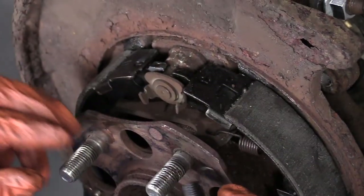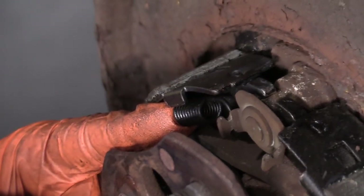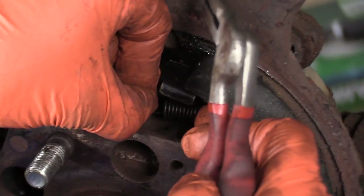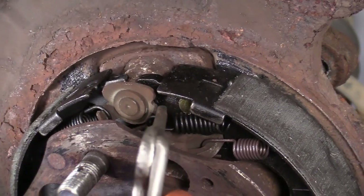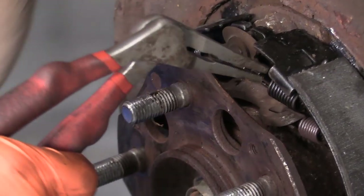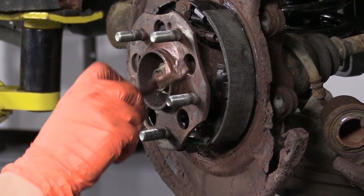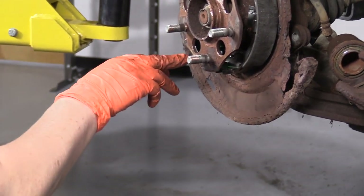The top springs are going to go in these half moon slots in the shoe. Grab that ear and bring it up to that tab. I'm going to put some anti-seize around the hub here on the surface. I already took a wire brush to it, so you're going to line up the adjuster hole and the mounting bolt holes.